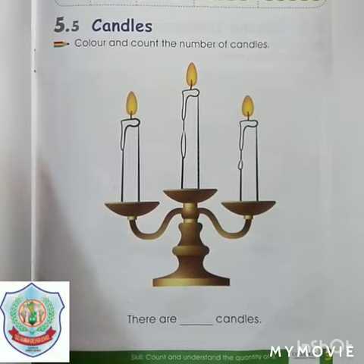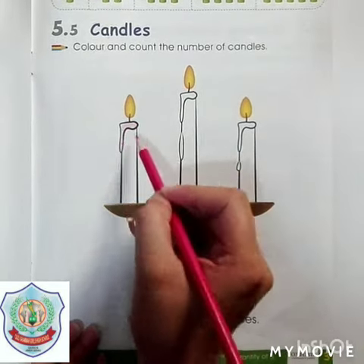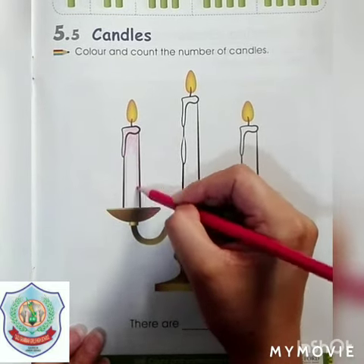Starting from the outline and then fill color inside. We are filling pink color in this candle.